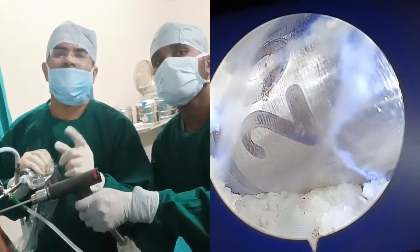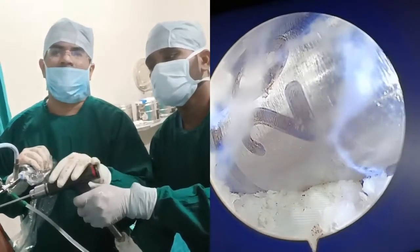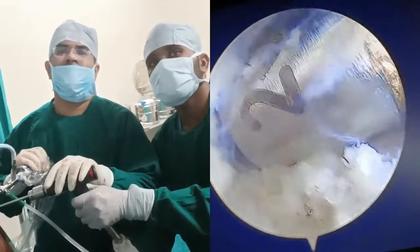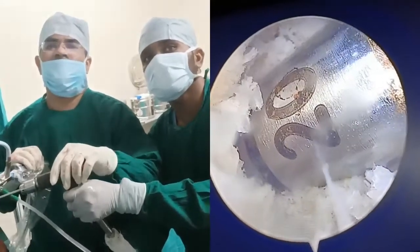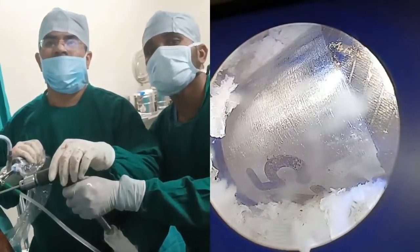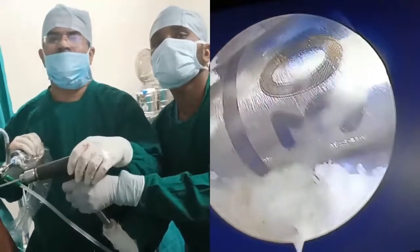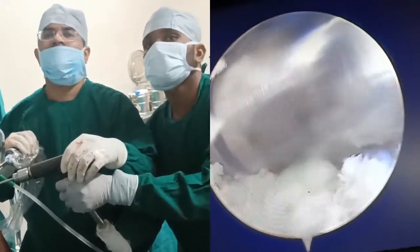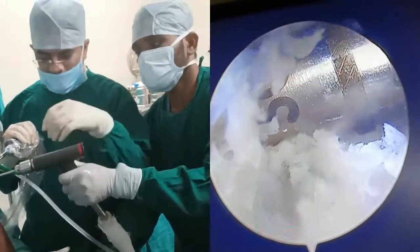We are already done with the endobutton reamer and now we are going with the 8 mm reamer. I am already done at 20 mm, now slowly going — this is 25 and this is my 30 mark, so I have gone up to 30. Now I slowly remove it.